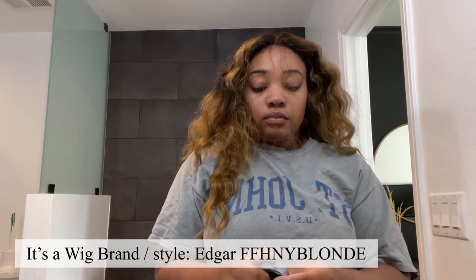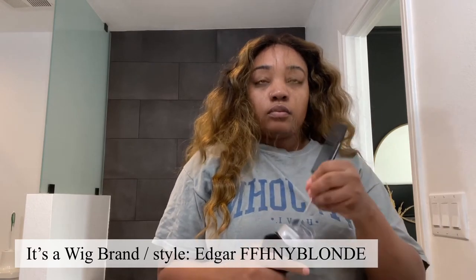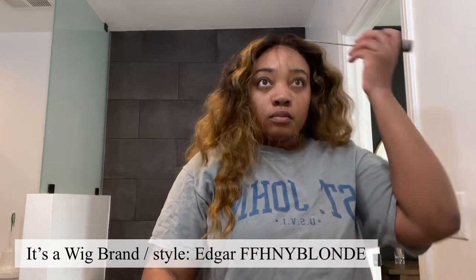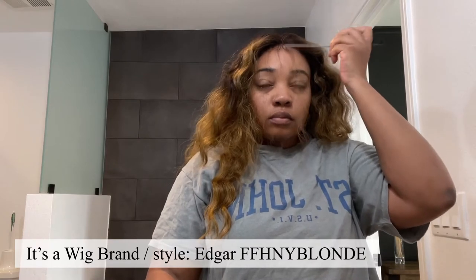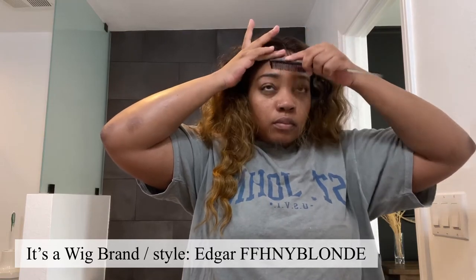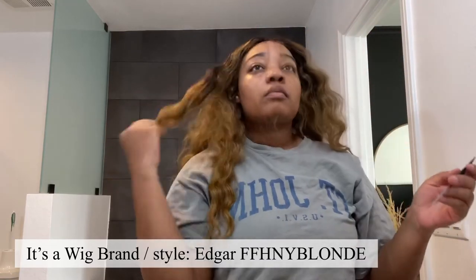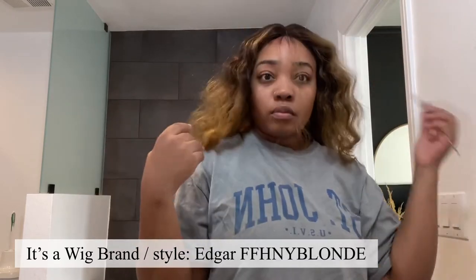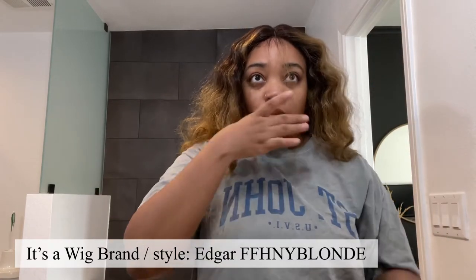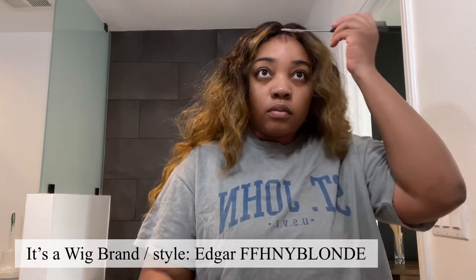It is very easy to style. The curls look good and I think as it gets older it's going to look even better and get even bigger. The density is not very thick, but as the wig gets older it will get bigger — so the density will seem like a little more. It won't get thicker exactly, but it will get bigger, if that makes sense.